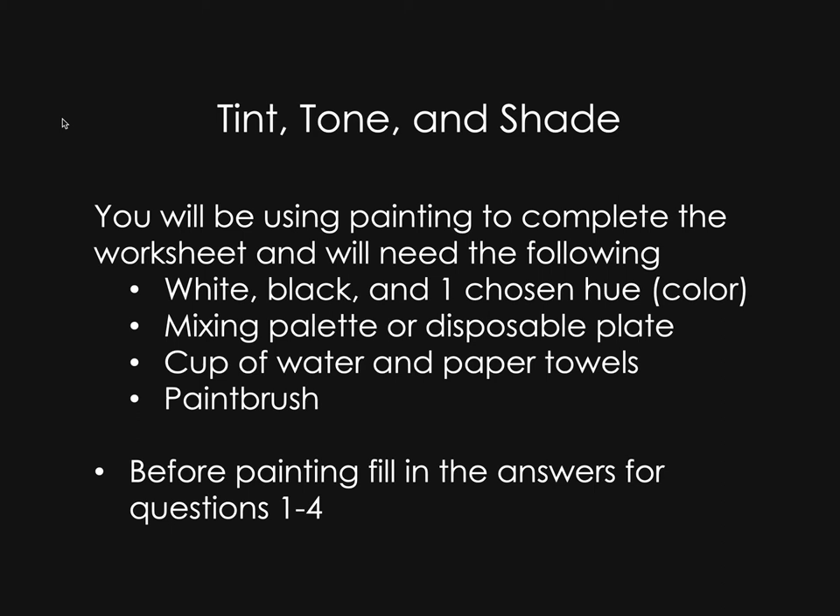For this assignment you'll be using painting to complete the worksheet and you'll need the following materials: white, black, and one chosen hue of paint, a mixing palette or disposable plate, a cup of water and paper towels, and a paintbrush.